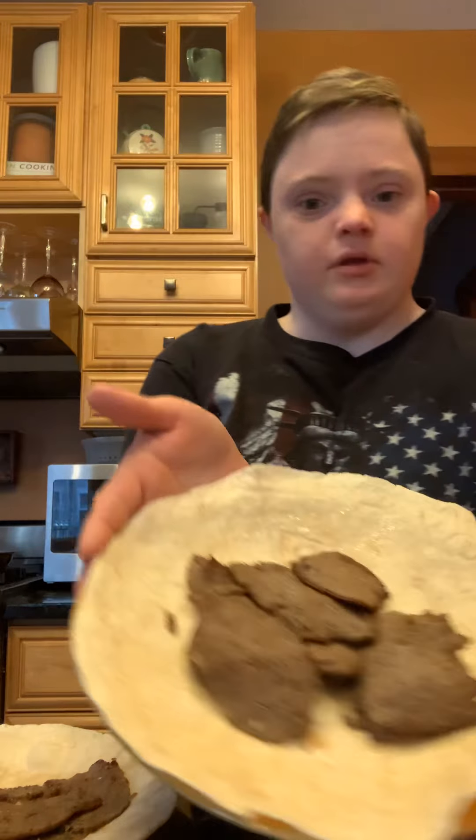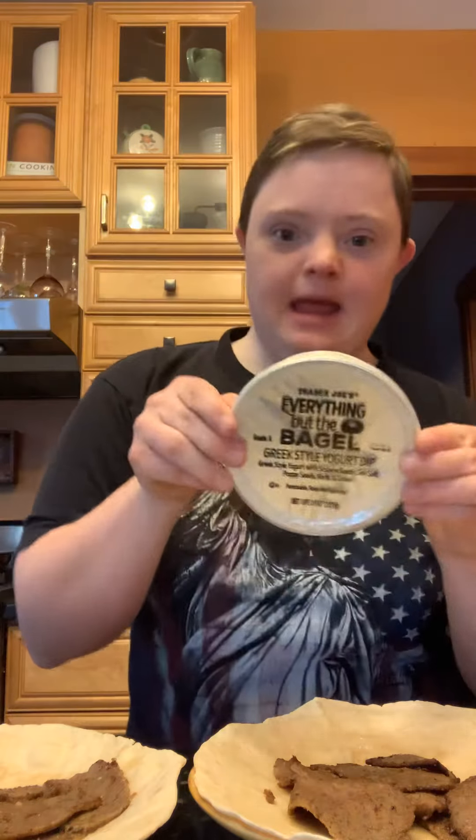Hi guys, what's up? My name is Jeff G and this is what I'm making today. Today I'm making gyro slices that will involve tortillas, gyro, everything but the bagel seasoning, and chopped celery.